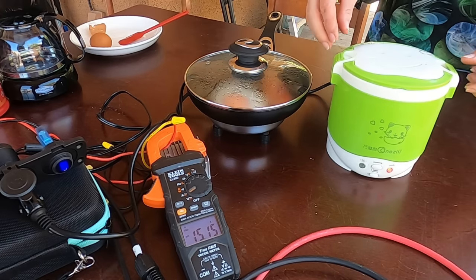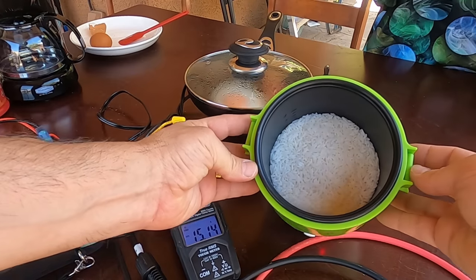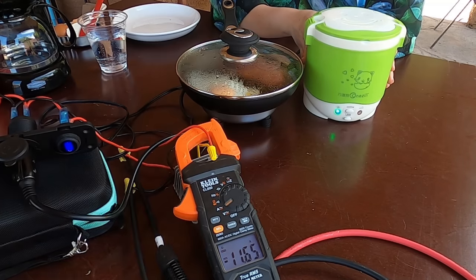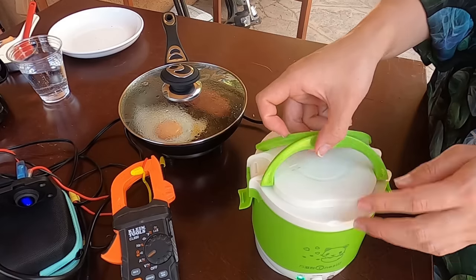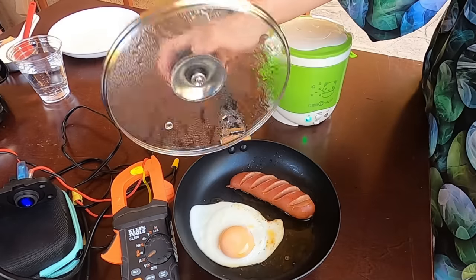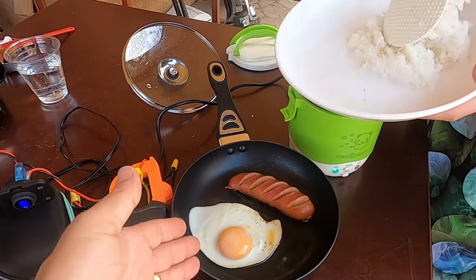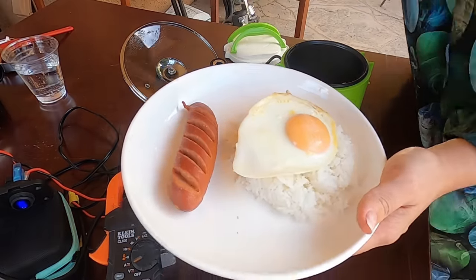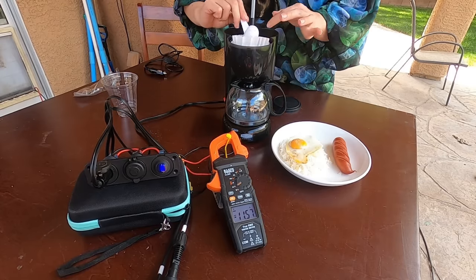Let's check the rice — it's almost cooked, just a little bit of water left in there, and then the rice cooker finishes. After about 45 minutes, the rice is well cooked and the sausage and egg are well done as well. Everything smells great — breakfast is served.